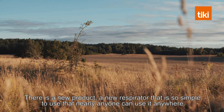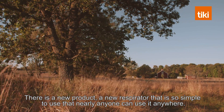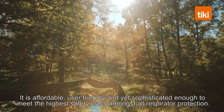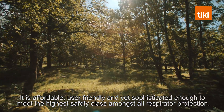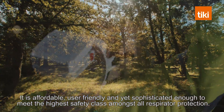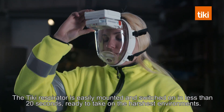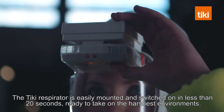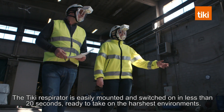There is a new product, a new respirator, that is so simple to use that nearly anyone can use it anywhere. It is affordable, user-friendly, and yet sophisticated enough to meet the highest safety class amongst all respirator protection. The Tiki respirator is easily mounted and switched on in less than 20 seconds, ready to take on the harshest environments.